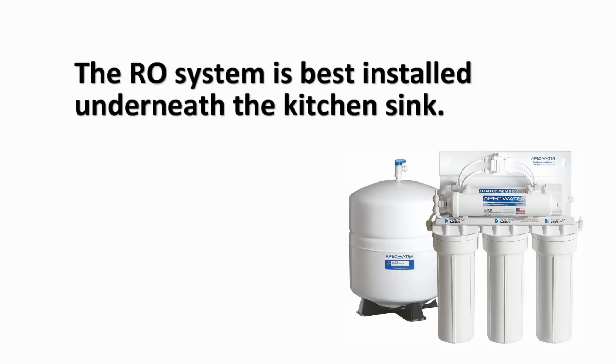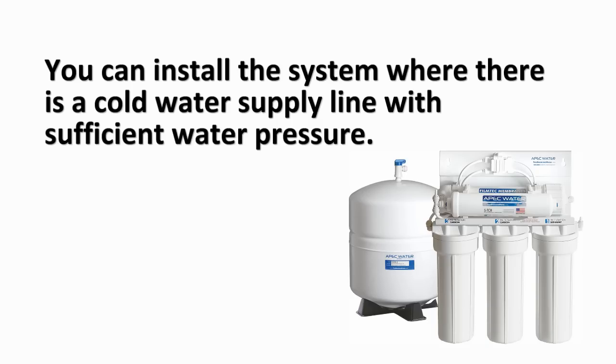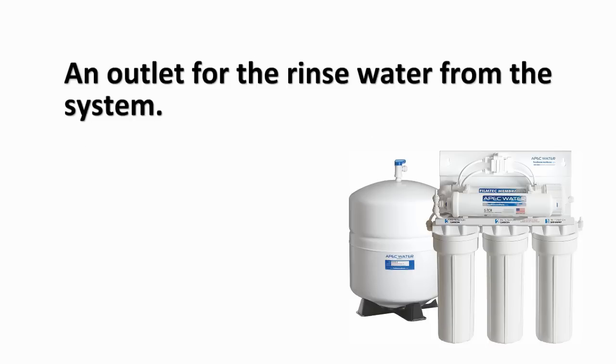The RO system is best installed underneath the kitchen sink. If there is not enough room, you can install the system where there is a cold water supply line with sufficient water pressure, as well as an outlet for the rinse water from the system.